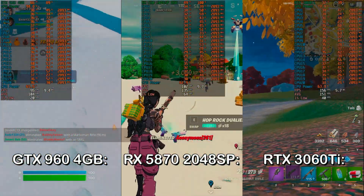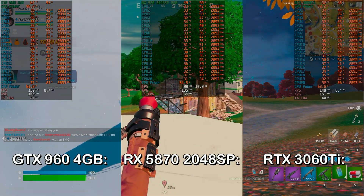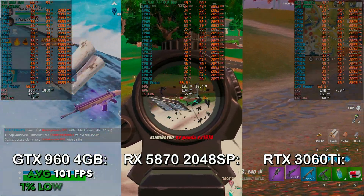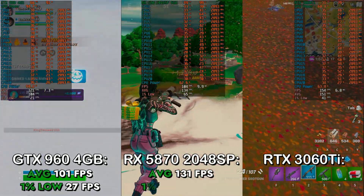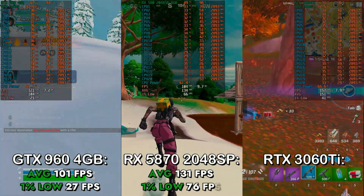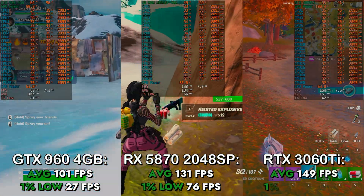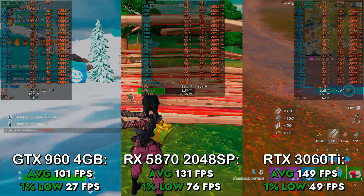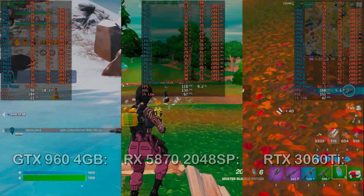Next up, I tested Fortnite in DX12 with Pro settings — basically everything turned down except view distance at Epic — with render resolution at 100% and no anti-aliasing. With the GTX 960 4GB, I got an average of 101 FPS with a 1% low of 27 FPS. With the RX 580 2048SP, I got an average of 131 FPS with a 1% low of 76 FPS. Interestingly, with the RTX 3060 Ti, I got an average of 149 FPS but the 1% low was lower than the RX 580 at 49 FPS. I tested this multiple times with similar results. Regardless, it was still pretty smooth on the RTX 3060 Ti, so you don't need to worry about that.